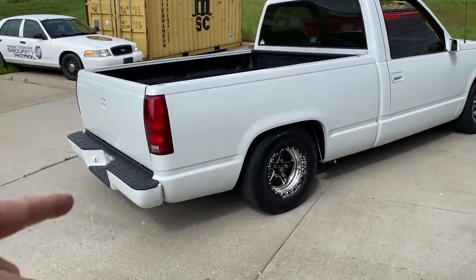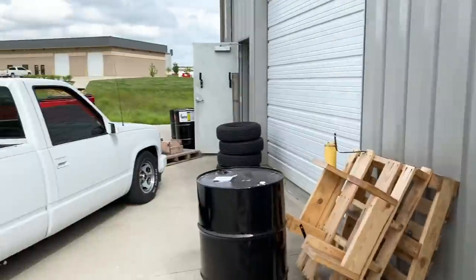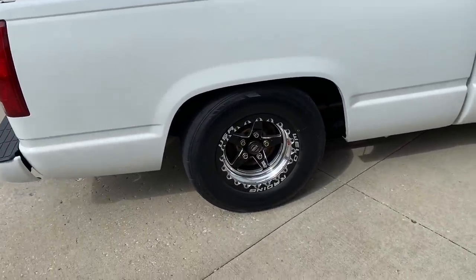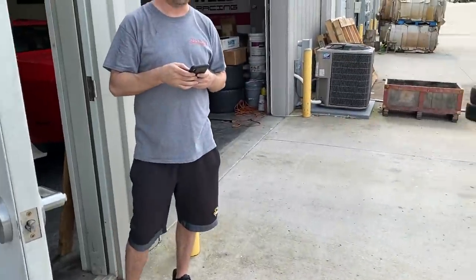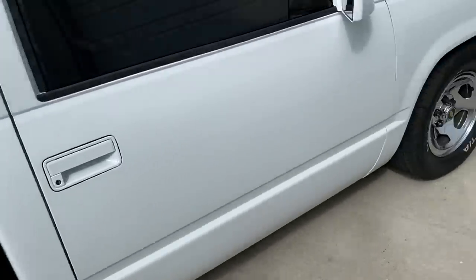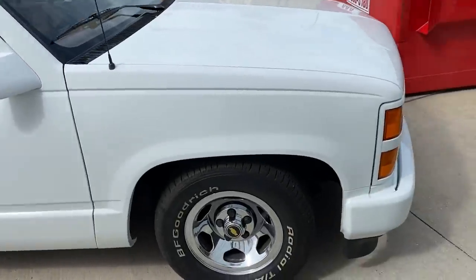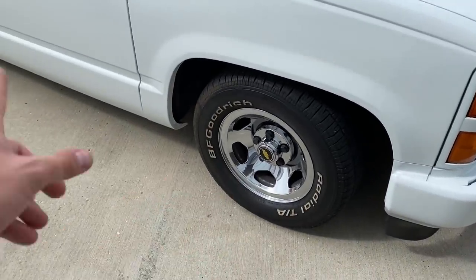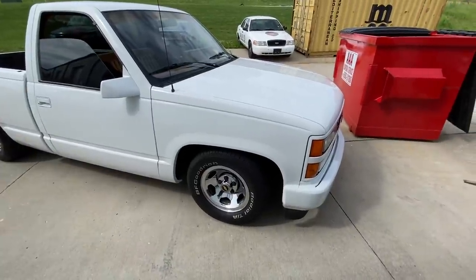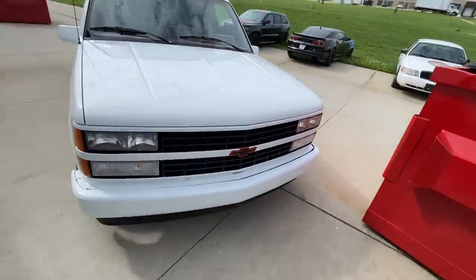So if y'all wondered what happened to my white truck, Tune bought it from me and he's already got this thing looking pretty damn good. It's got stock lug nuts on there though. He's got the Welds on it, got it lowered, he went ahead and repainted the whole truck. He's waiting on his front tires to show up for the Welds so they match, and then he's doing an LS Turbo 400. It looks really good.